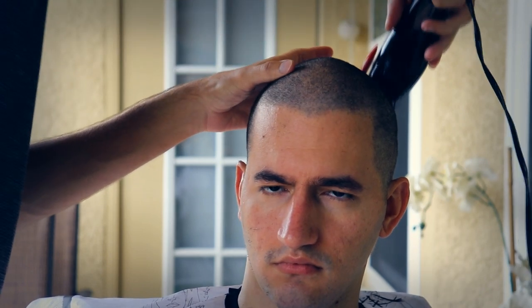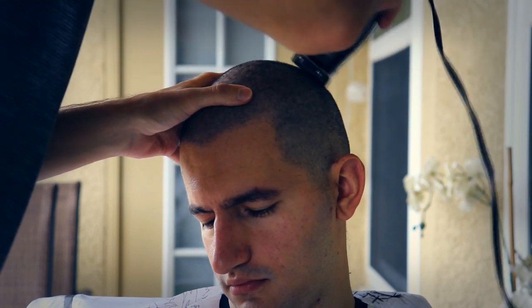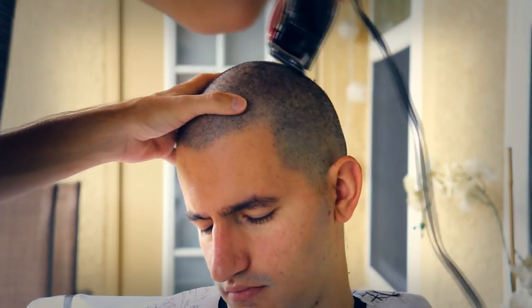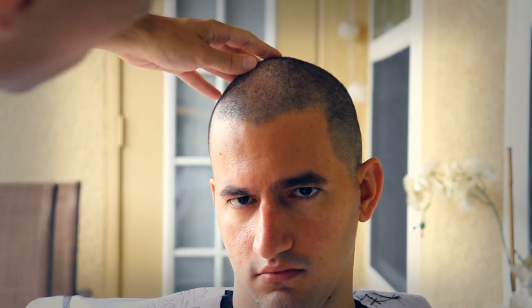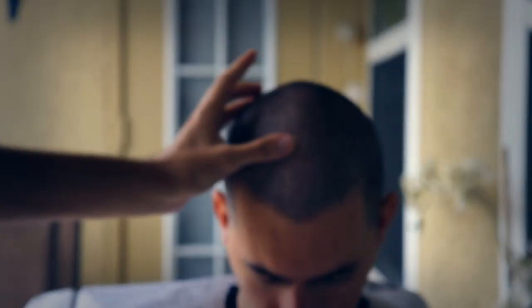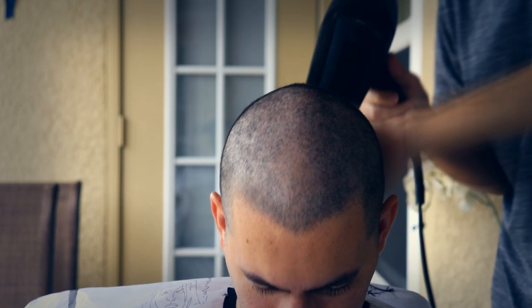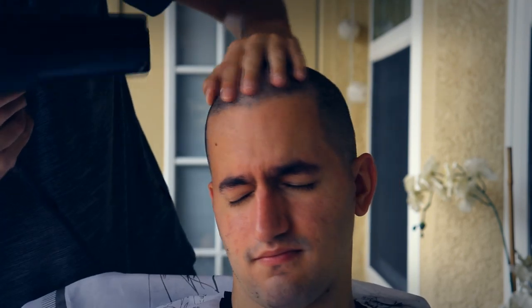I was joking with my brother and saying we both look like Egyptian pharaohs — they look like kings. Just blowing away the rest of the hair, trying to keep him comfortable and pat his hair down, kind of like a scalp massage.